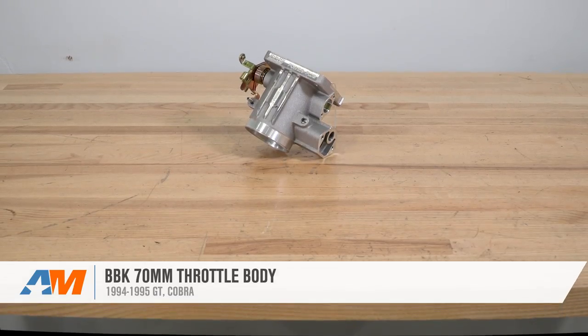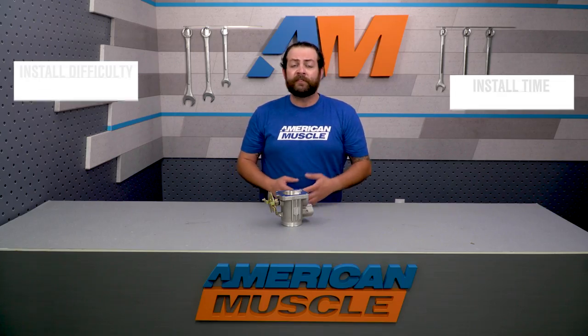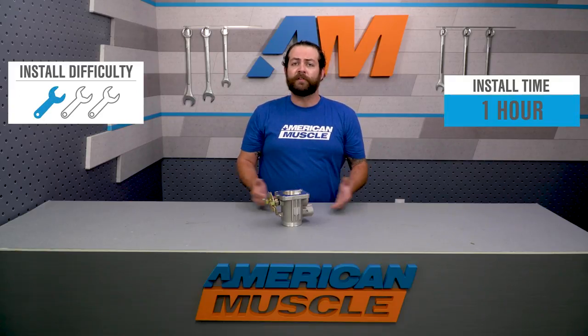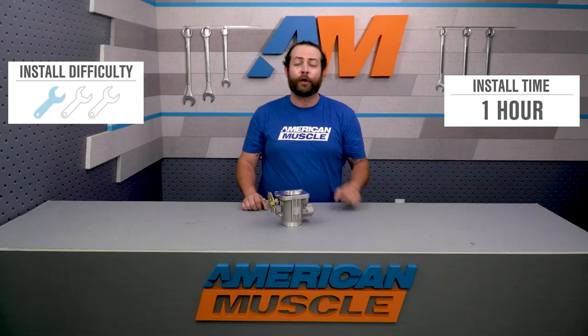The BBK 70-millimeter throttle body I have here today is a good option for any 94 and 95 5-liter owners out there looking to squeeze every last bit of power out of their naturally aspirated or forced induction motor. When it comes time to install this, expect a very easy one out of three wrenches on our difficulty meter — about an hour job needing only basic hand tools. We're going to show you how coming up soon.